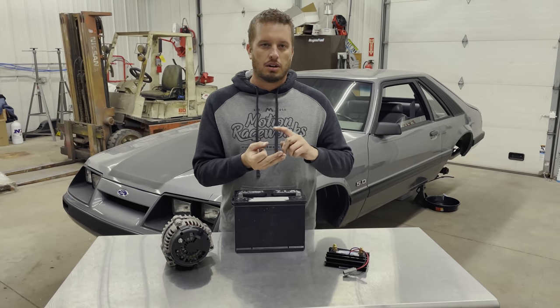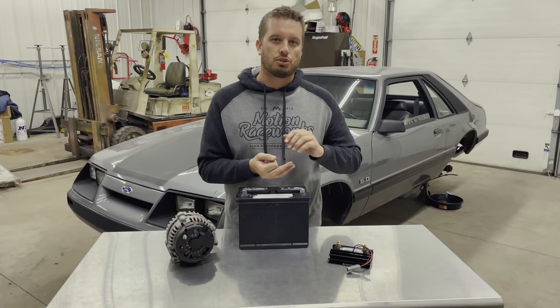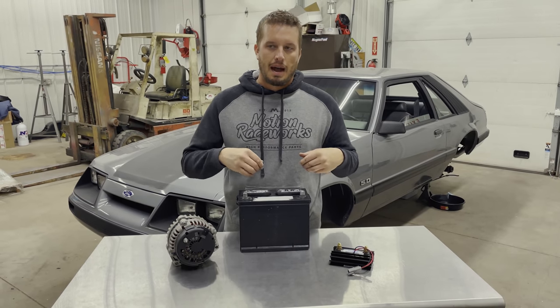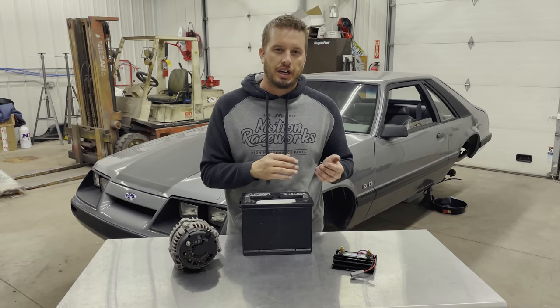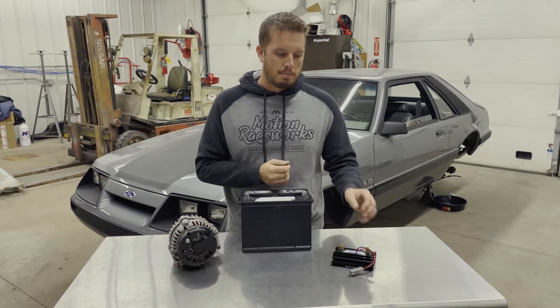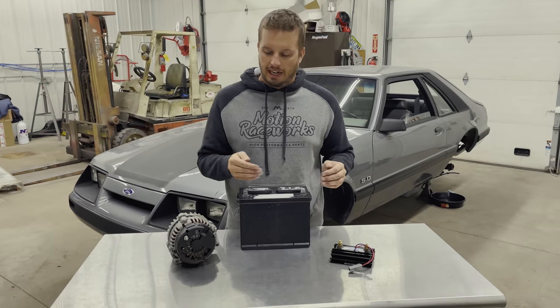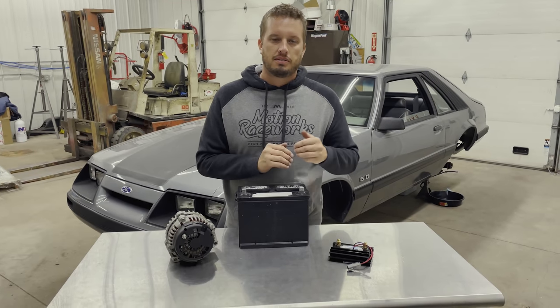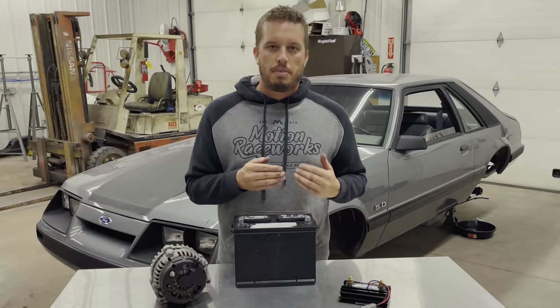From the kill switch, everything else is powered — that means your ignition system, your fuel pumps, water pumps, anything else that demands power from your vehicle, your body control, everything. The power and ground going to your EFI system are only supplying it but not switching it. Your ignition system is powered off the kill switch so that when you kill it, it interrupts the alternator from the rest of the vehicle and your ignition system from the rest of the vehicle.